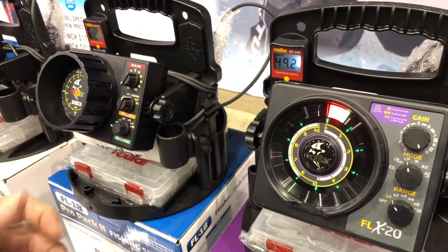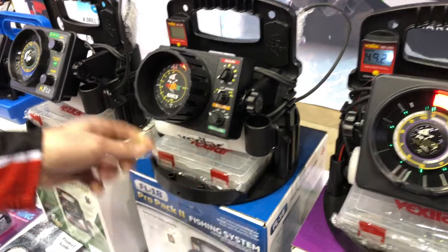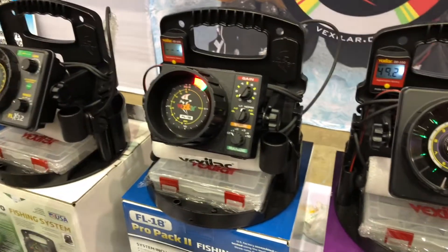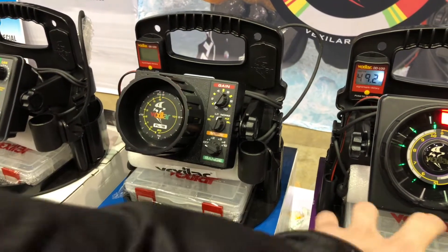If you had an older model with brushes in it, like our FL18 here, you'll notice that you can hear the brushes going around. Some people don't like that noise, so it's nice to have that quieter motor that the FLX series now has.